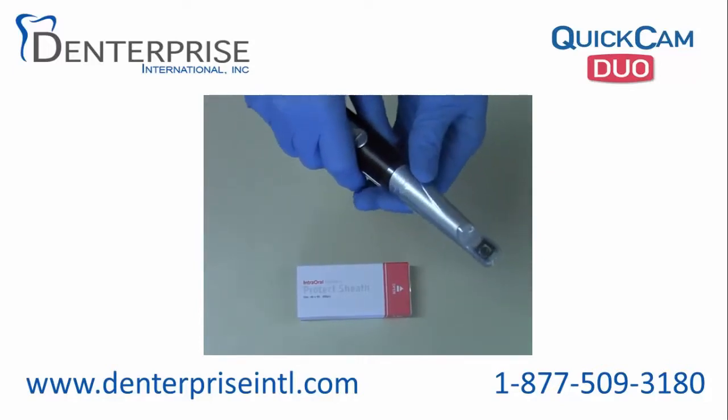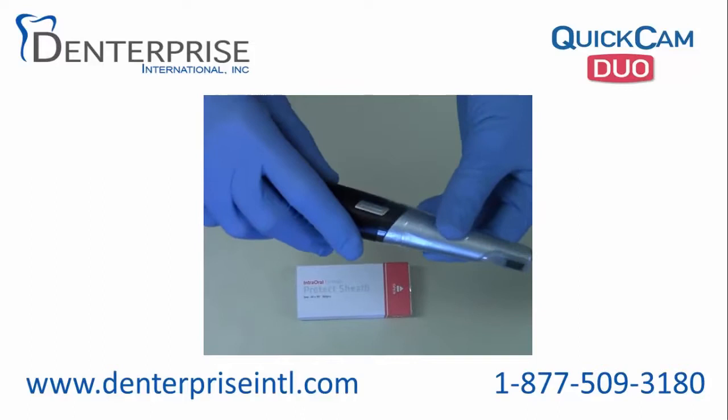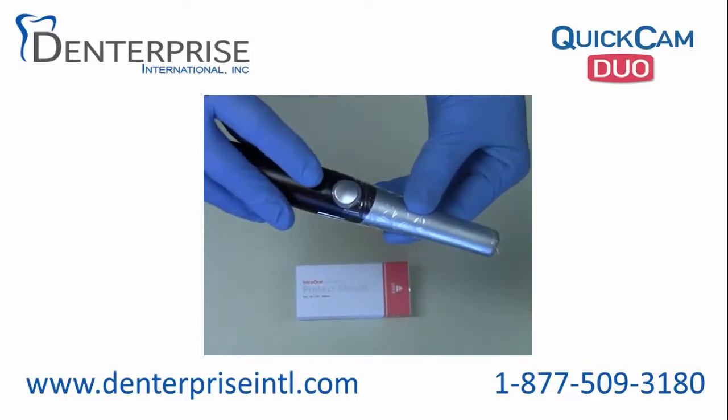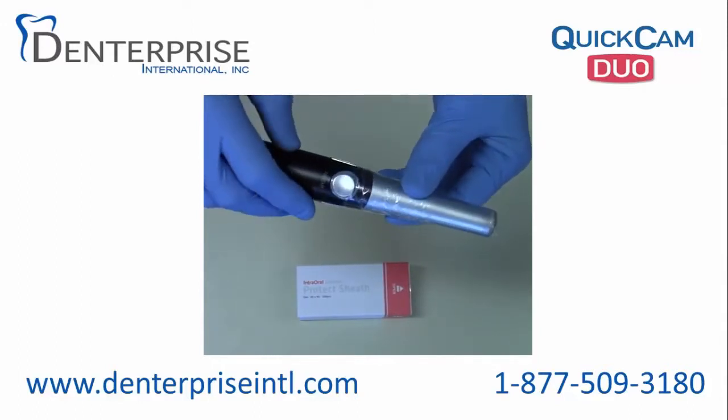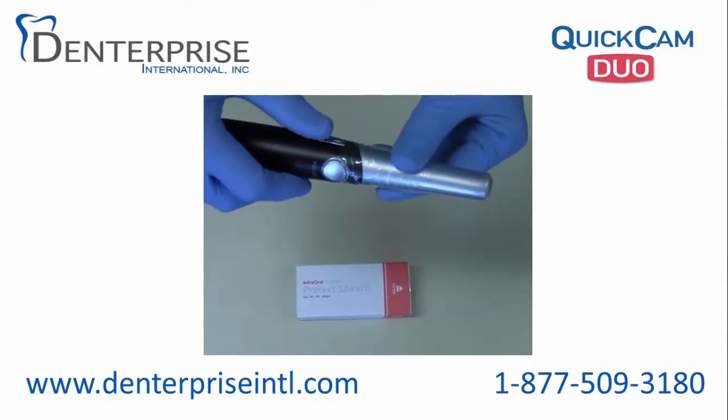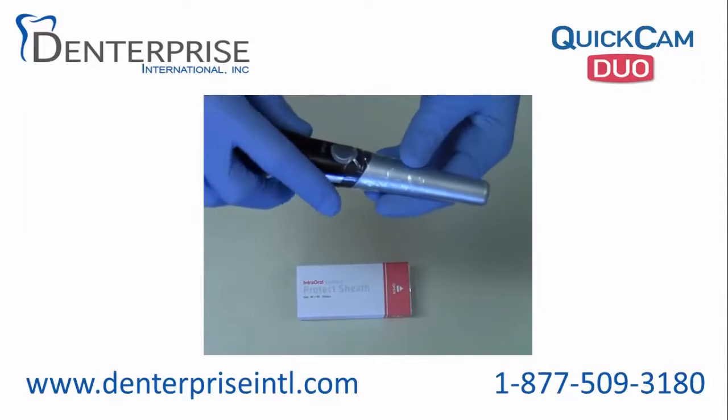Once the sheathing is in place, the major buttons are focus and then capture. There is a capture button located on each side of the camera.